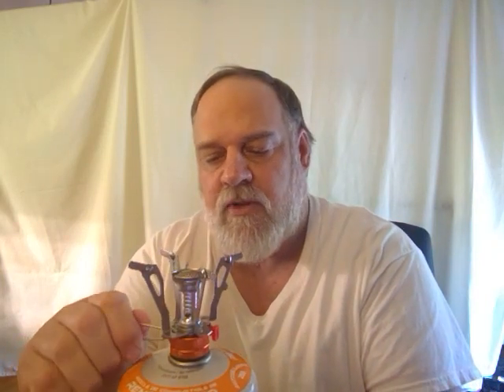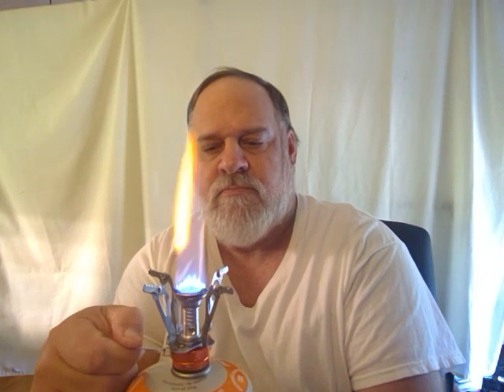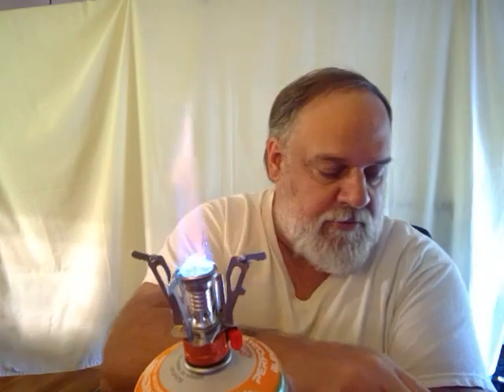Give it a little twist down good and tight. And to light it, you just turn it like this and give it a spark. A little more. All you need is a small flame, about like that, to cook with — put your cup of water on, or your other little pot on. Let me set this down carefully. Set your pot down. See the flame? Or your bigger pot with the handles on it too.